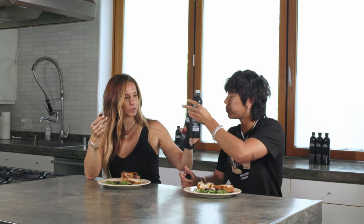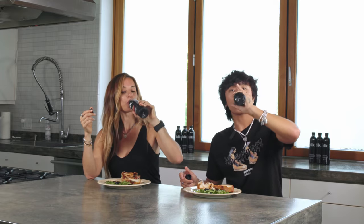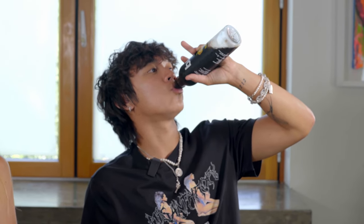You know what we should do? Let's cheers. Yes! The hands are kind of like — Cheers! Cheers. Wow, you're thirsty!